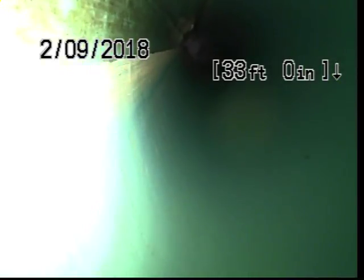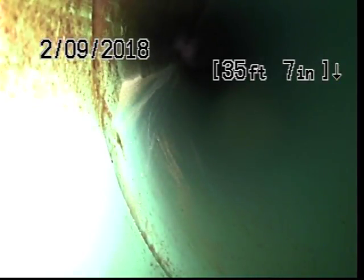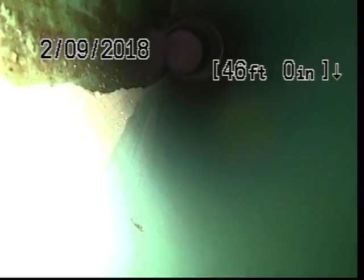We have another turn. We have another turn. We have another turn. At 51 feet we have reached the drop manhole.